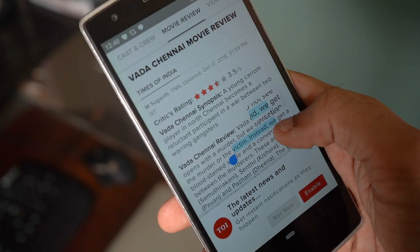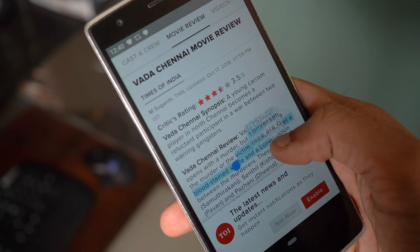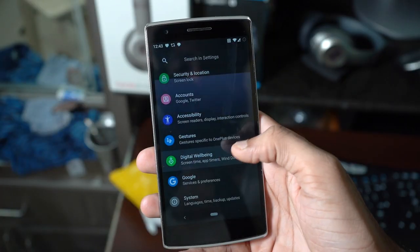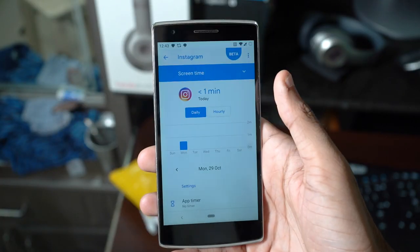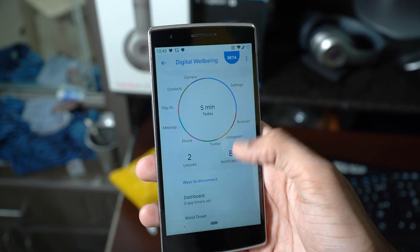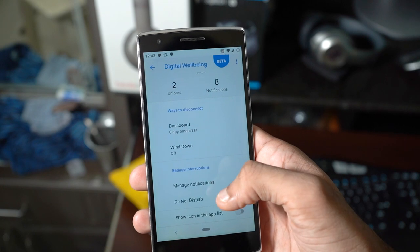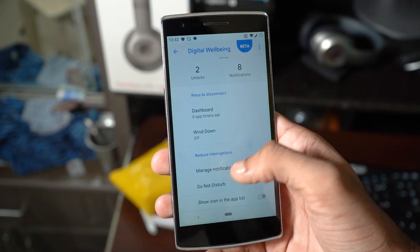And then we've got a magnifier that helps with text selection, dark mode, and so on. Even the brand new digital wellbeing section is baked into this ROM. It's just fascinating to see all these latest software advancements on a four and a half year old smartphone. It's been a couple of days since I installed this custom ROM and it's quite stable.